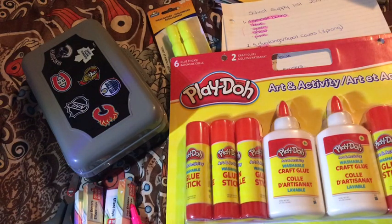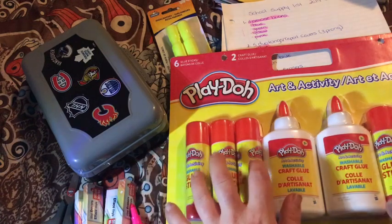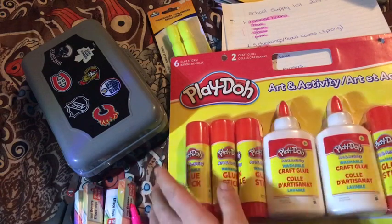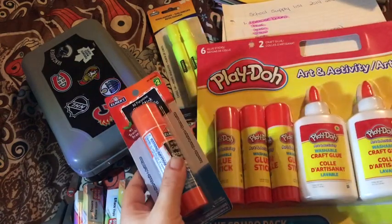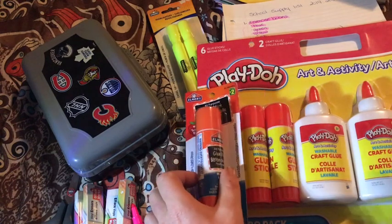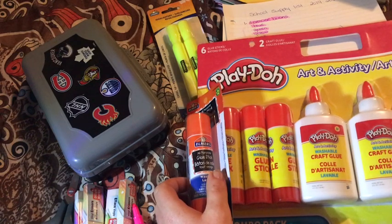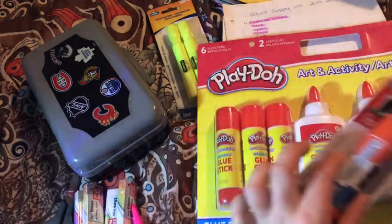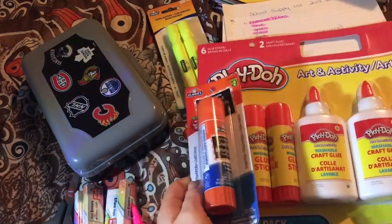The liquid glue reminds me — when we were kids, we would squeeze it on our hand, spread it all around, wait for it to dry, and then peel it off. Anyway, I enjoy doing arts and crafts, and while my son is not so into it, he does do crafts sometimes, so it will definitely get used one way or another.